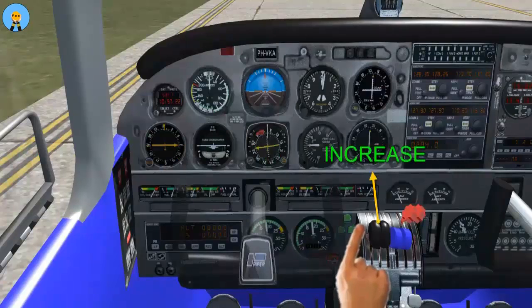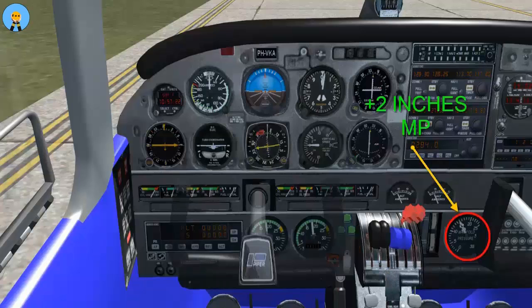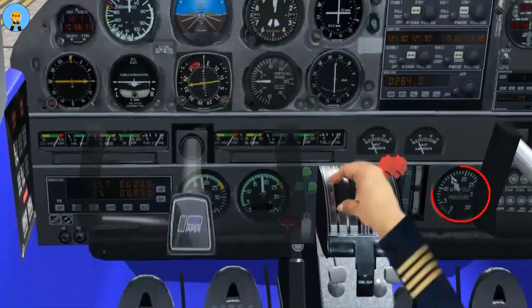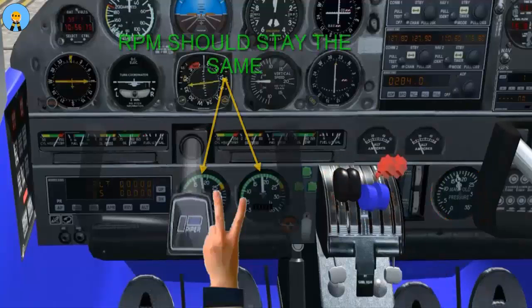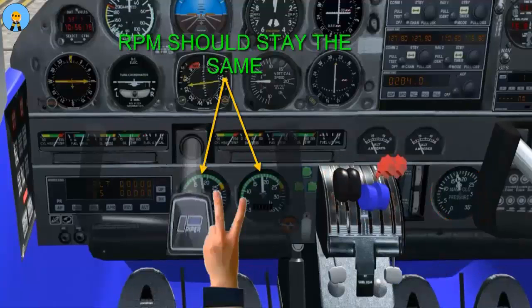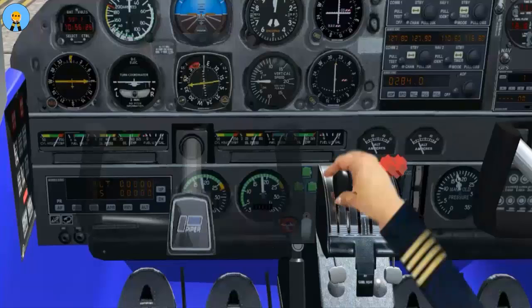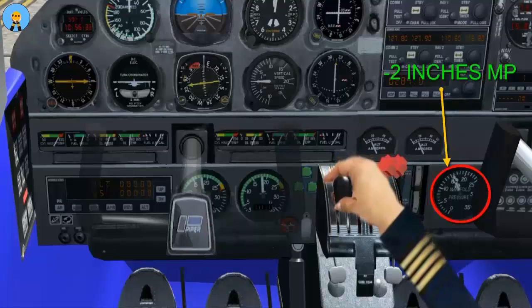The throttles will now be increased by 2 inches manifold pressure. RPM should remain the same if the governor is working properly. If the test fails, then the flight must be aborted. Once the test is complete, retard the throttles by 2 inches MP and return the propeller levers to the full-fine position.